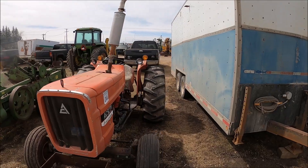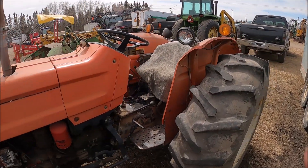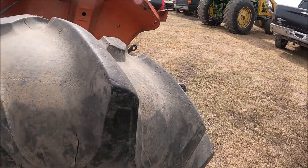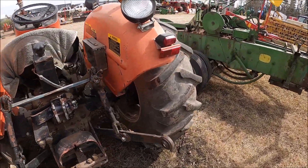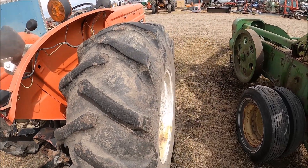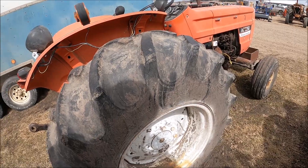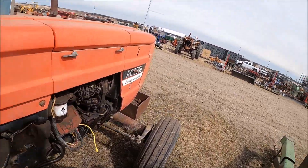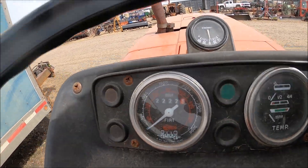Here's a little Allis Chalmers 50-50 tractor — cute little acreage tractor. 16.9-24 tires with a three-point hitch. They're both fairly decent tires — there are little cracks in them but I wouldn't be concerned about them. 2,222.5 hours.